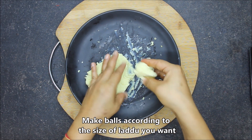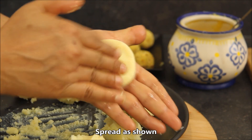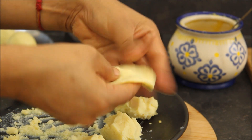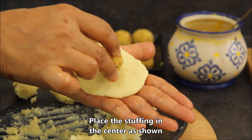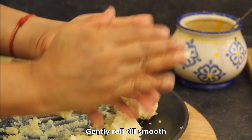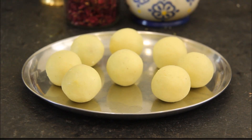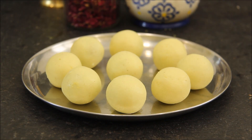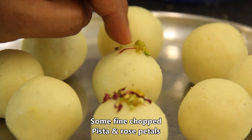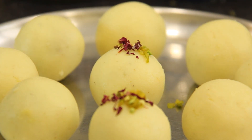Now grease your hands with a little ghee. Take whatever portion of dough you want, make a ball, and roll it well in your hands. Focus on the sides of the dough to shape it evenly. Fill the stuffing inside, close and seal it well, then roll it again into a smooth laddu shape.